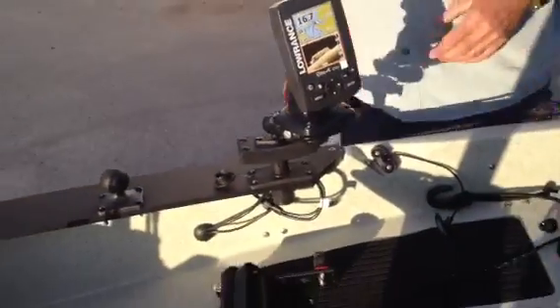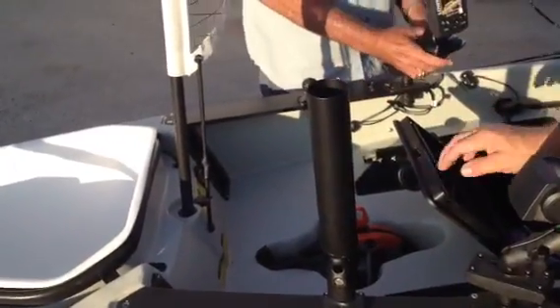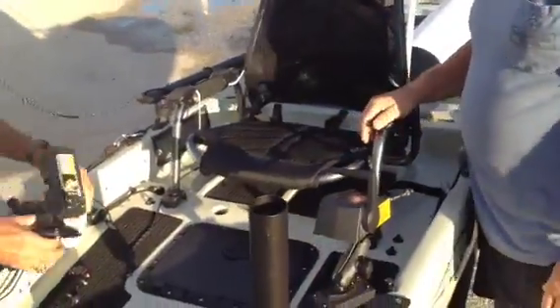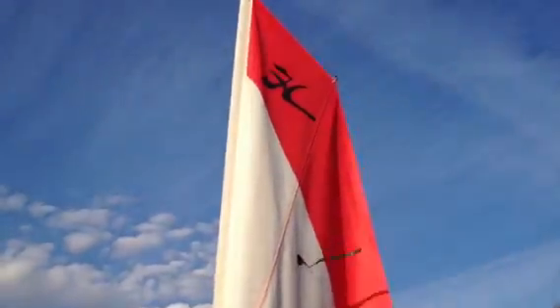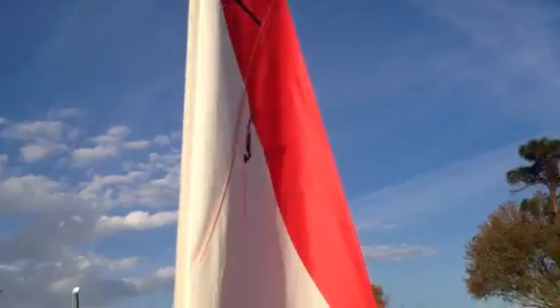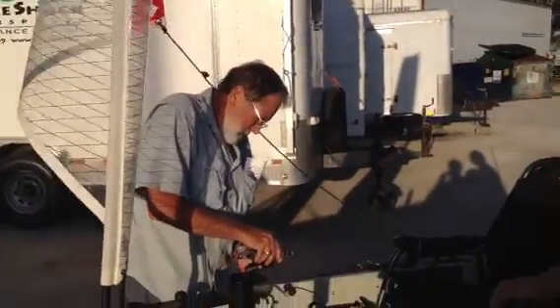We've got two rocket launchers, one for each side. We've got it all set up with a sail on here too, because they're going way offshore, deep water. They're going to sailfish from Ecuador all the way down to the bottom of South America.